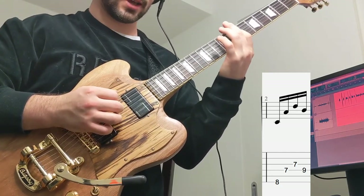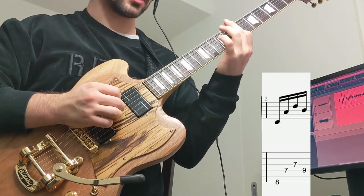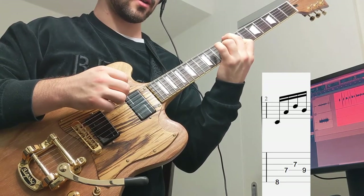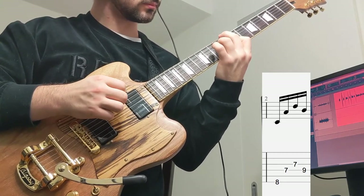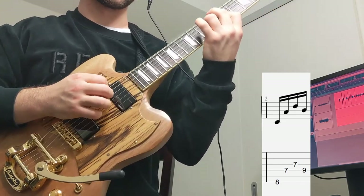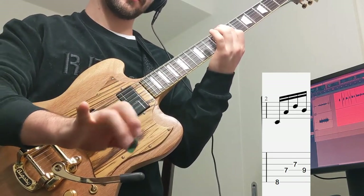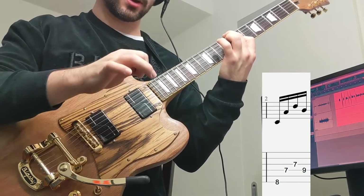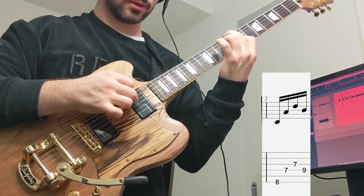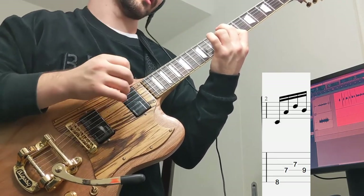Bar the 7th fret of the D string and the G string — those two notes. Then the 9th fret of the D string, getting that with our ring finger. Then we're going to use our middle finger and ring finger to pluck: downstroke, middle finger plucks, ring finger plucks, middle finger plucks. You're kind of assigning a string to each of these fingers.